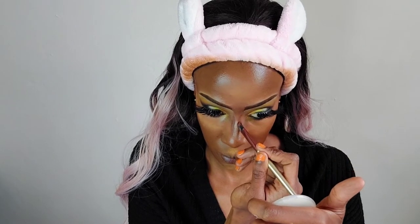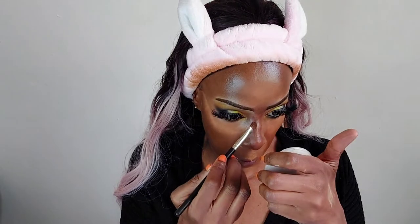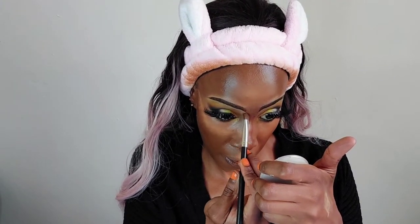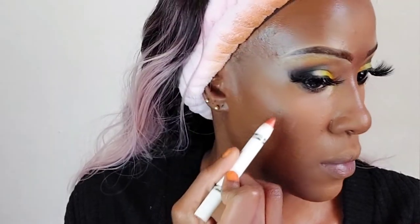I'm using my Black Opal Soft Velvet Finishing Powder to bake the concealer. Now for the nose — I've used two products: the NYX highlighter and the Makeup Revolution bronzer in the shade Dark. Those are the two products I'm using to contour my nose. I've removed the baking powder and I'm now moving on to blush.